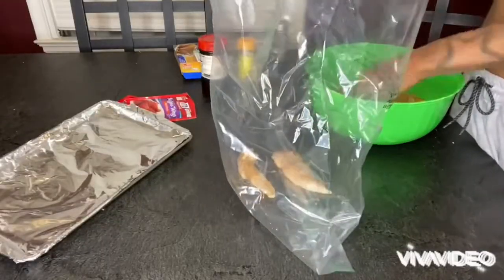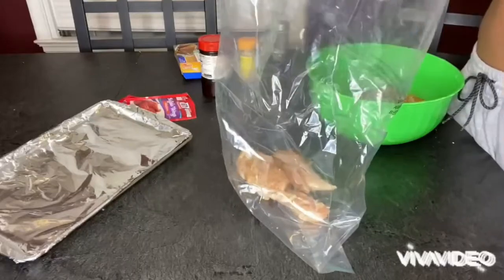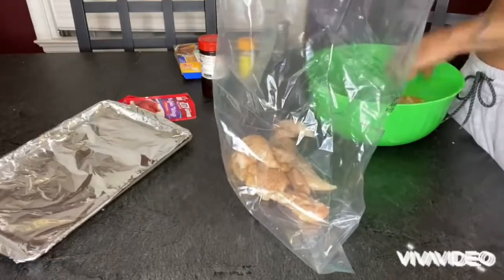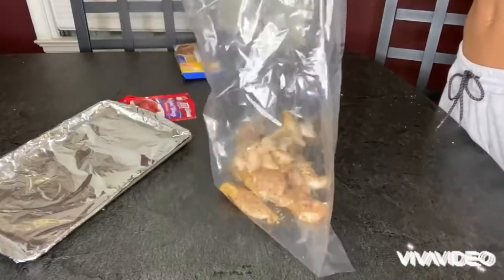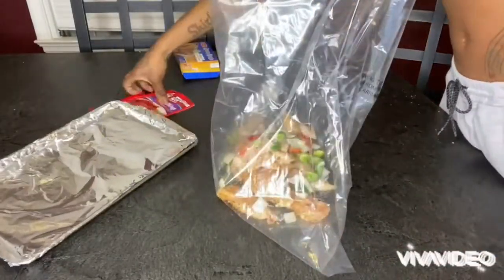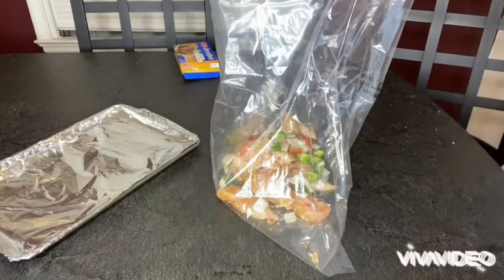I seasoned it, and you want to get a cooking bag and put all the chicken tenders — or chicken strips or pork cuts, whatever you want to use. Then I got some onions and some bell peppers. I cut them up and I put it in there. You don't got to use that if you don't want to, but I use it for extra flavor.